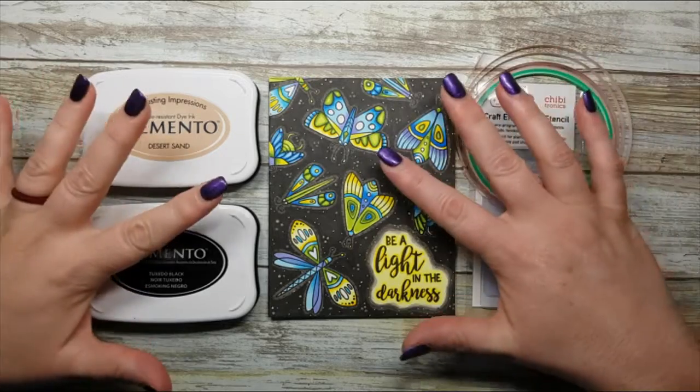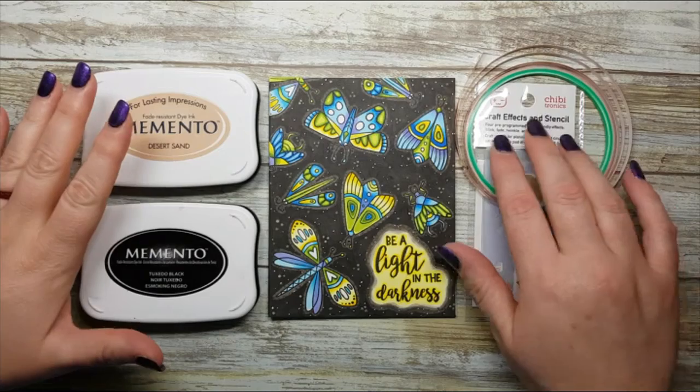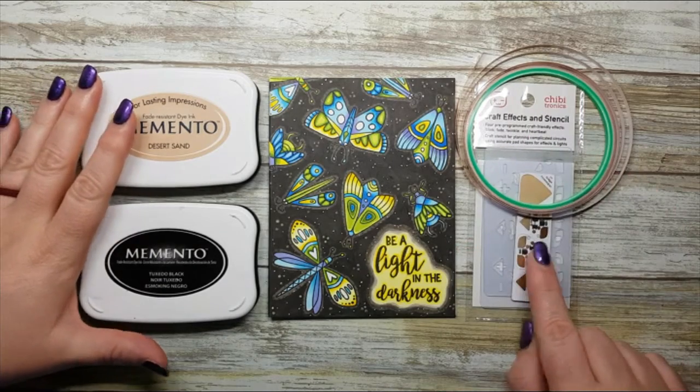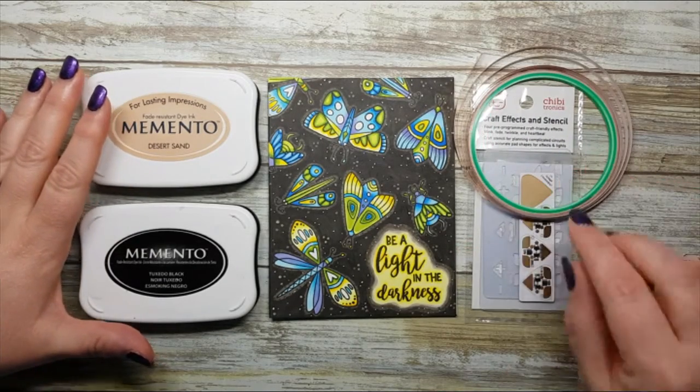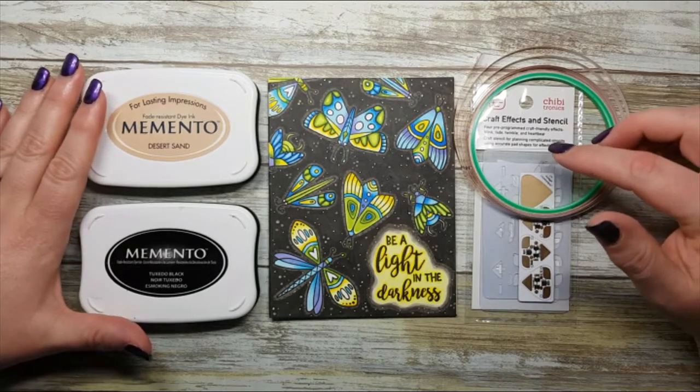Hi everybody! Welcome to the Chibitronics YouTube channel. Today we're going to make a card featuring our CraftFX stickers, some copper tape, and we're going to use our stencil that comes along with our CraftFX stickers today.